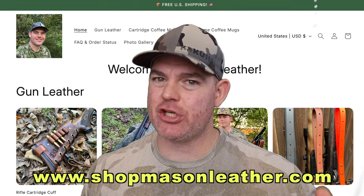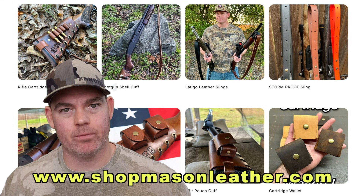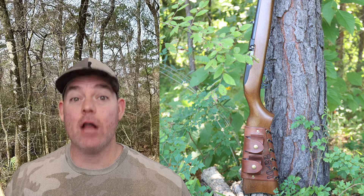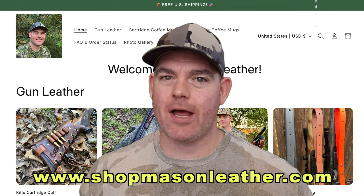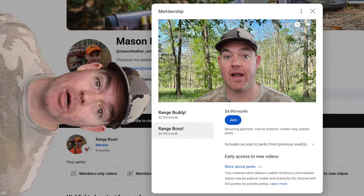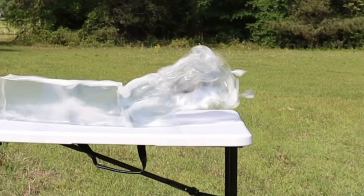Make sure you check out my website, shopmasonleather.com. Everything is handmade by me just for you — cartridge cuffs, slings, even coffee mugs showing off all your favorite hunting cartridges. Perfect for deer camp. I bet if you head over right now, there's a great deal waiting for you. The link is in the pinned comment, or just type shopmasonleather.com into your web browser. If you want early access to all my videos, become a channel member — the link to join is in the pinned comment. Click one of these cards for more hunting ammo ballistics gel tests.